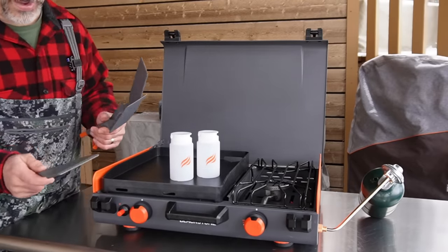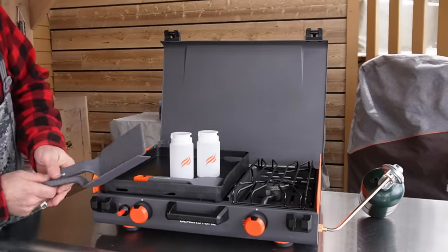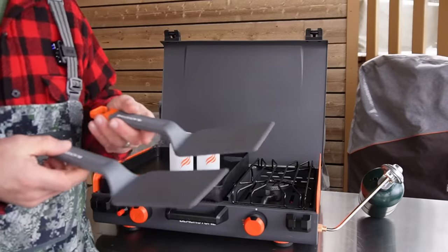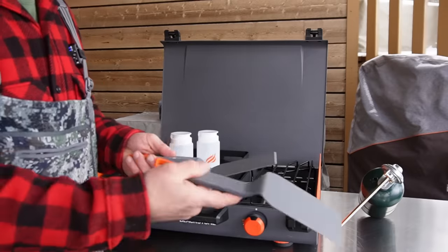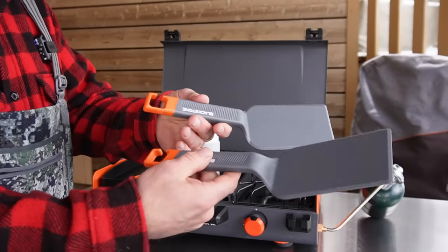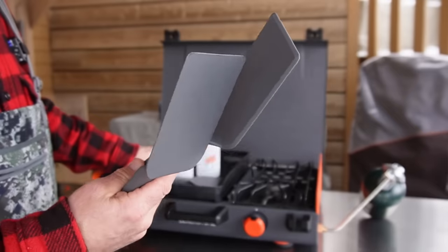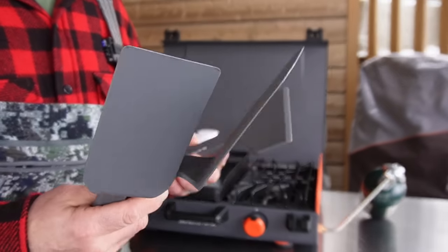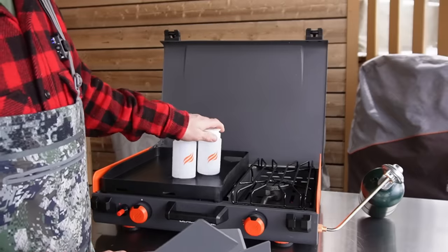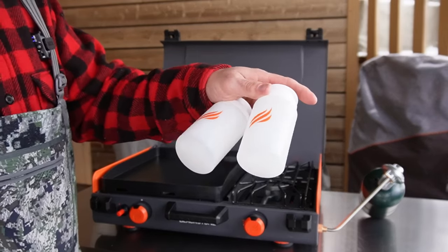Blackstone does sell a camping griddle kit, and it comes with two spatulas. You can see they're shaped a little bit different than the E-Series — really nice, with a traditional spatula look. You do need to use spatulas that are plastic. There's a scraper included. That kit also comes with two bottles — you can put your oil or water in there.